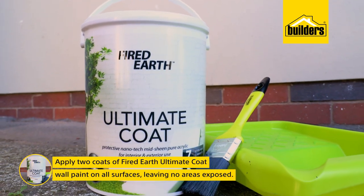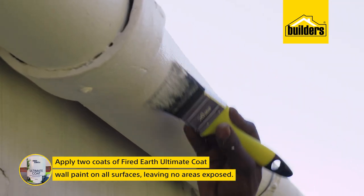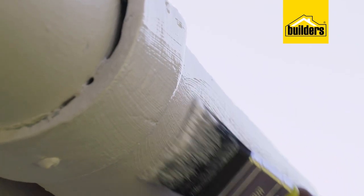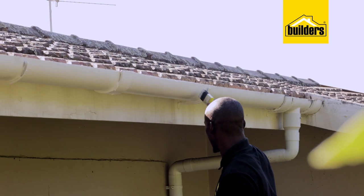Now apply two coats of Fired Earth Ultimate Pure Acrylic wall paint on all surfaces, leaving no areas of asbestos exposed. This is an all-weather, UV-resistant paint that is washable and easy to use. I've kept the same white color as before, but at least now it looks new and refreshed. And most importantly, the fibers on the asbestos are now encapsulated.